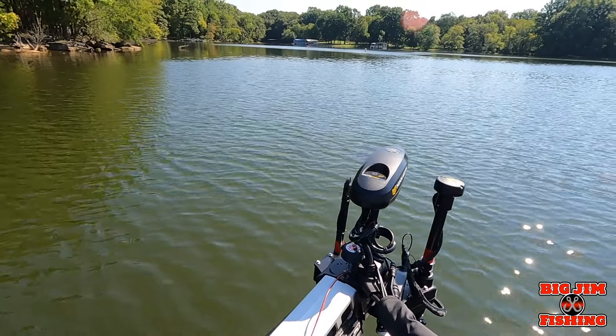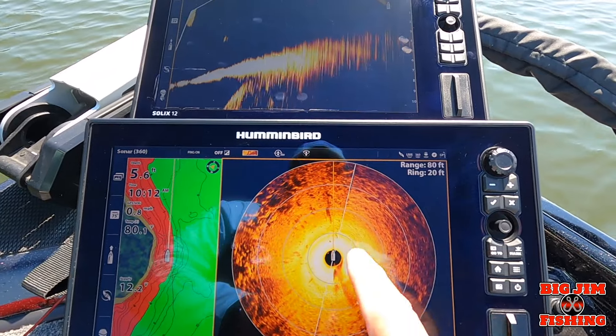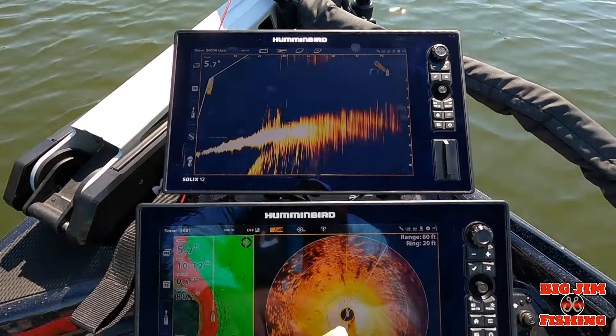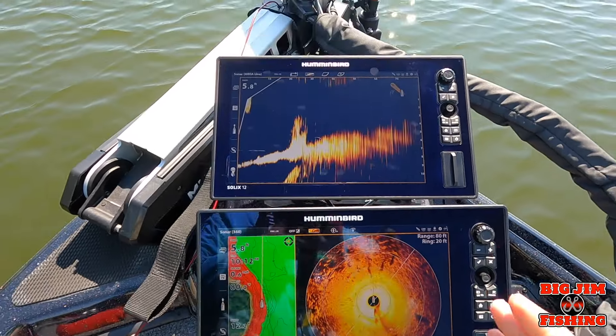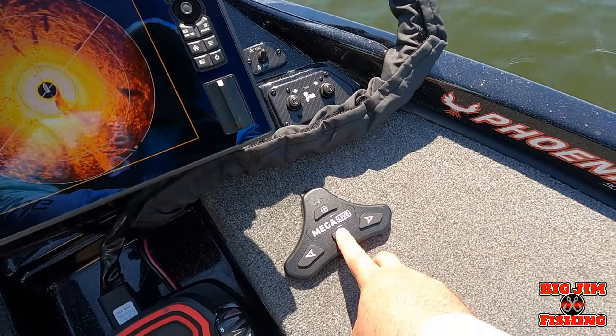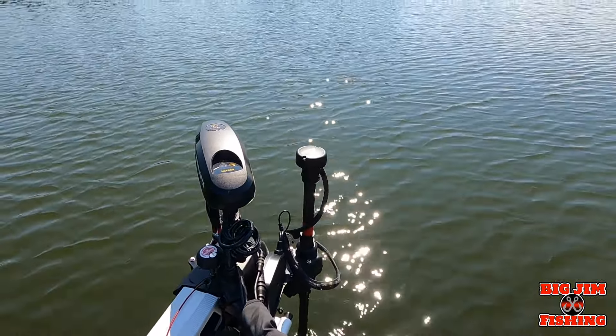We're back here going down the bank line, we're in five feet of water, got my 360 going. By the way, guys, this is palette number three — it's my favorite. Now I want it to sweep, so I hit this button — boom — and it starts sweeping. It's that easy.